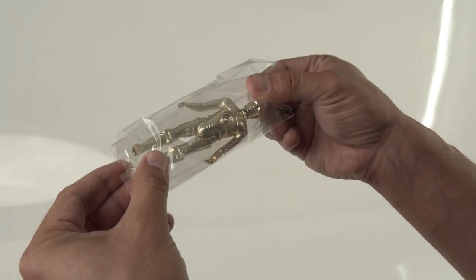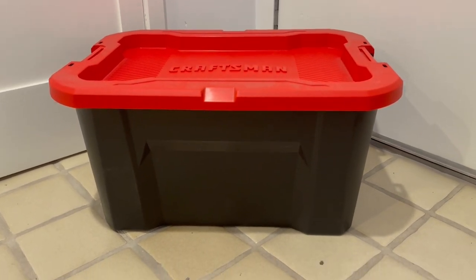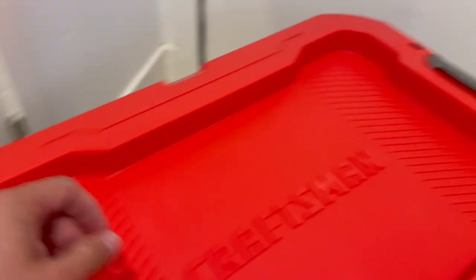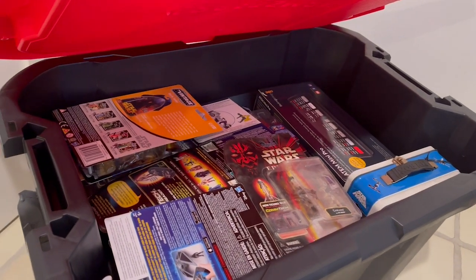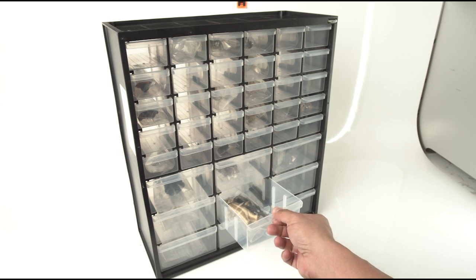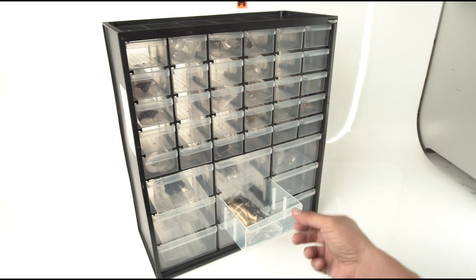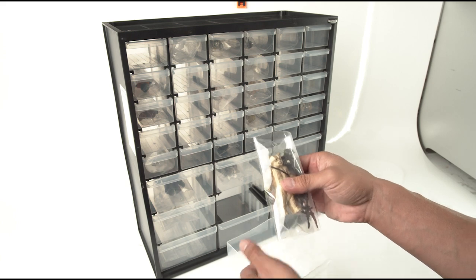Before I had my display case, the next step was placing these toys into a safe storage unit. For toys I can't store right away, I use tubs that are sturdy and won't bend. I make sure they are not clear and that the top won't cave in. I make sure not to overfill and place too much weight inside so the figures or boxes won't get crushed. For loose figures, I got this case from Amazon — you can also find them at Lowe's. It's great for 3.75-inch figures. You can wrap them in a baggie and it's a double layer of protection.